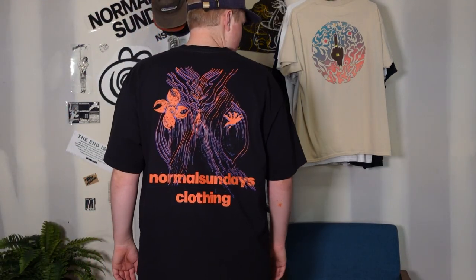I got to try this on. Here's the try-on. If you made it this far into the video, let me know if you'd wear this shirt.